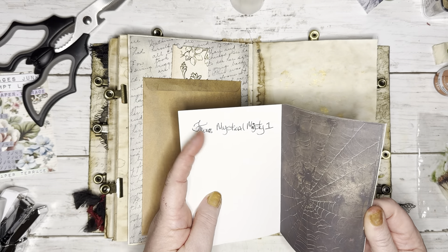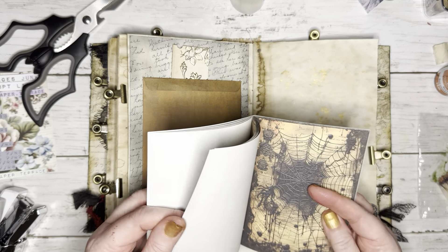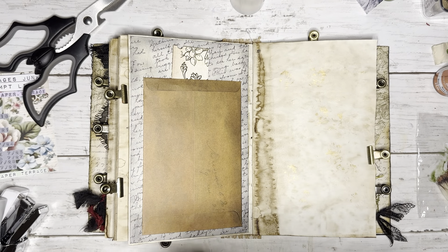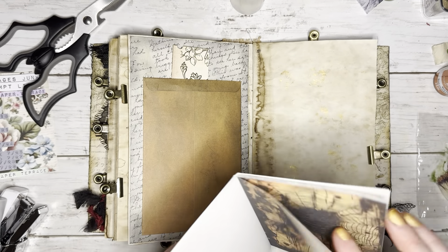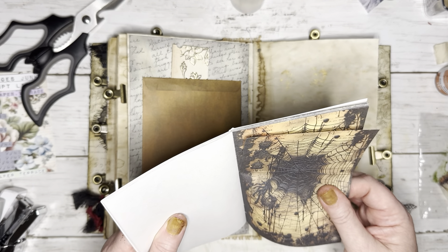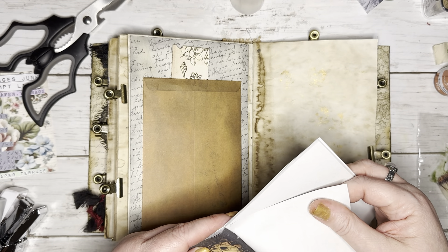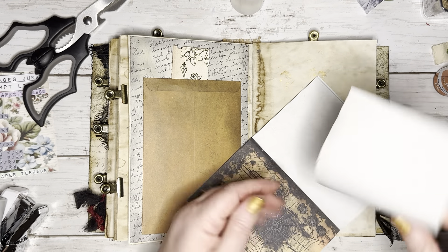I received this awesome spiderweb paper pad for my birthday this year at the end of June from Misty at Mystical Misty One — I will put her channel below so you can go check her out. I really love these, and you have supplies to use them, not hoard them, right? I put this in my special drawer but I'm like, I need to use these. I really like it when these little papers come in a pad — they're so much easier to keep nice so you don't get dog-eared everything.